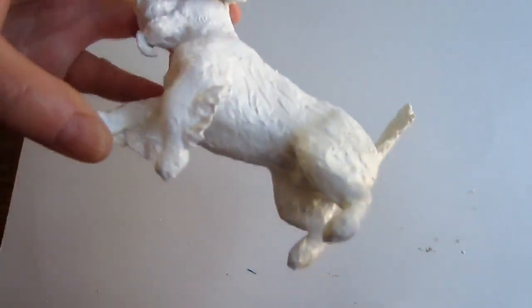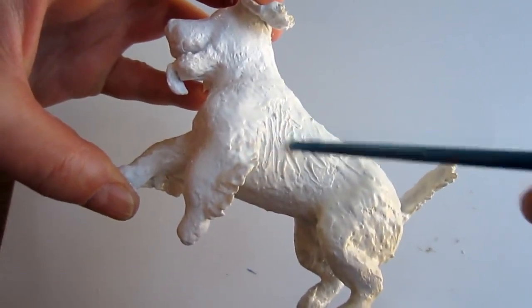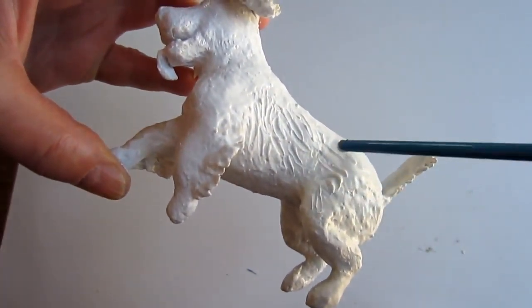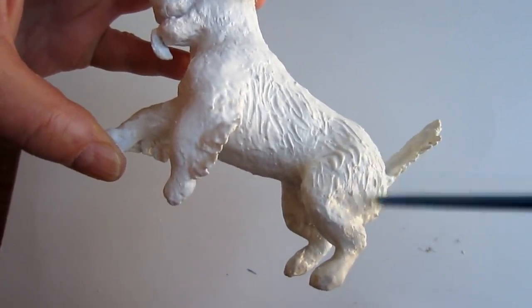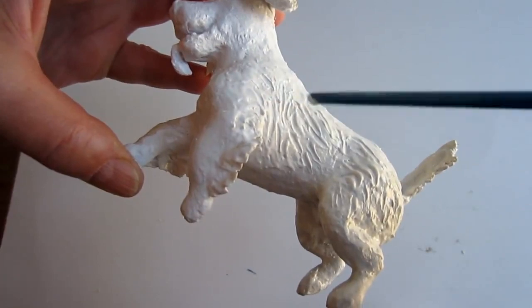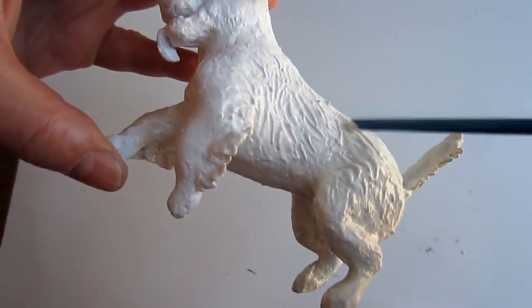Now I get to do the fur on the body. I did this with homemade gesso — that's the recipe on my blog and in the paper mache recipe tab, made out of joint compound and Elmer's glue. There's no real precise recipe; you just do about half and half. Then I turned the brush around and used the back end to actually inscribe some fur texture.